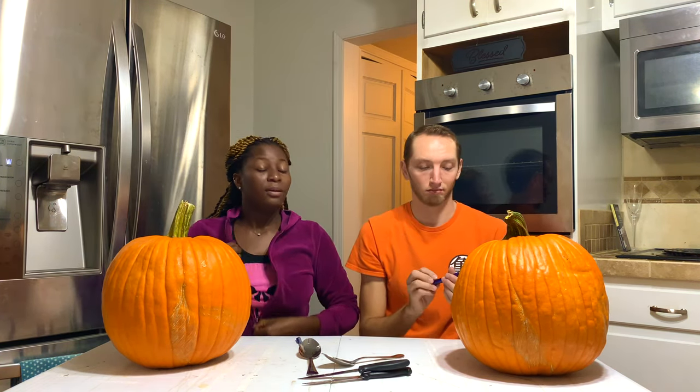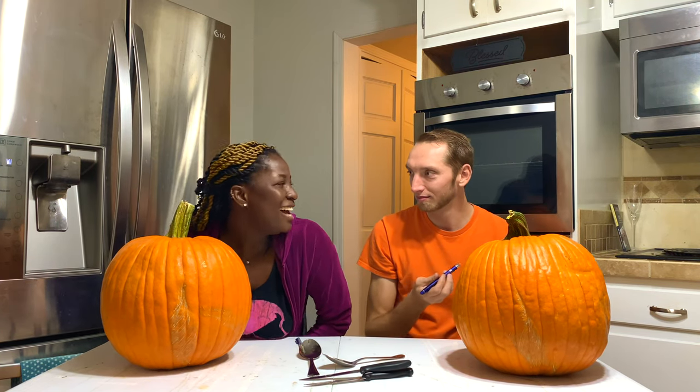So first step, we have to draw our design. I'm feeling very hot. Did you hear what I said? You're feeling very hot. Yeah, the pressure is on.